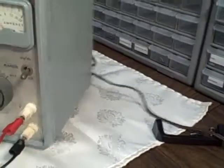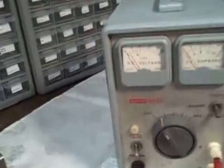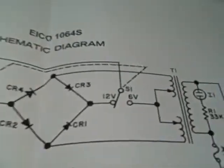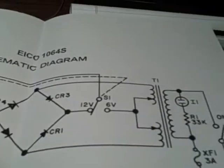We're going to put this thing through its paces. Let's give you a quick look around — we still have our rubber feet on the bottom, everything's looking quite good. We're going to put it through its paces and show you that it still can perform. All right, we're going to take a look at our schematic first so we get familiar with this unit.